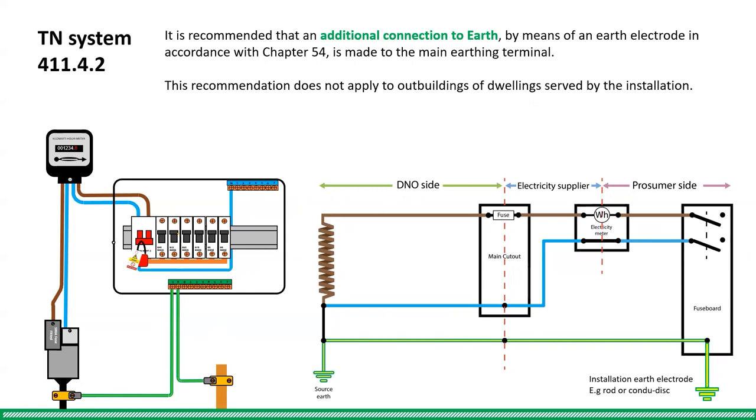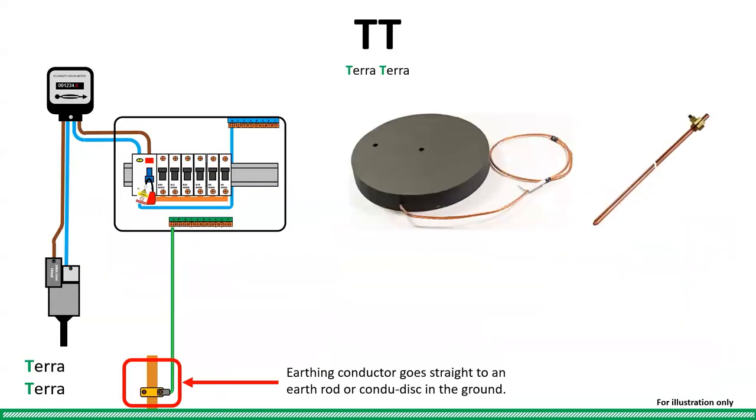It will be interesting to see where this leads and whether we all eventually end up on TT systems. Finally, we have the TT system, where the earthing conductor goes straight to an earth rod or earth disc in the ground on the consumer's site.